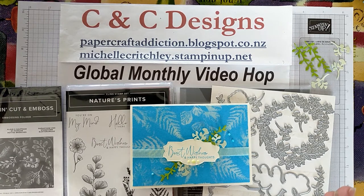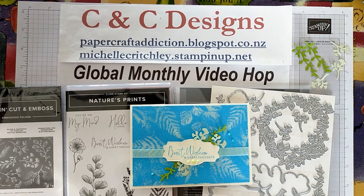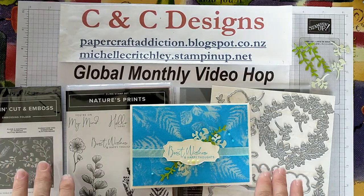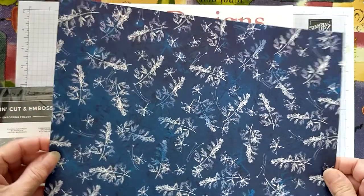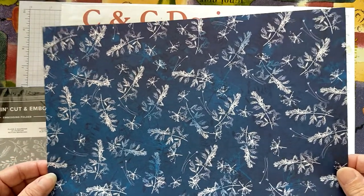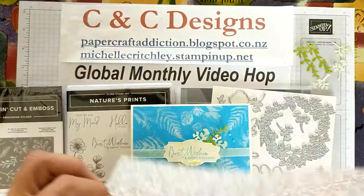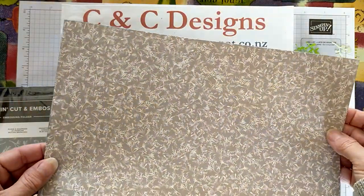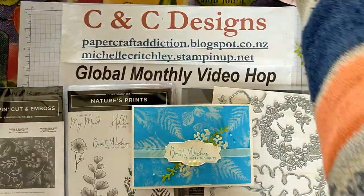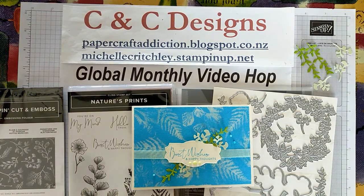So this month the technique is a new one for me — I've just literally tried it in the last week. The technique I'm going to show is using bleach to stamp with. I got this idea from the Sun Prints designer series paper that Stampin' Up! has at the moment. You can see different shades of white and faded images, and I was trying to recreate this kind of look and thought bleach might work well.